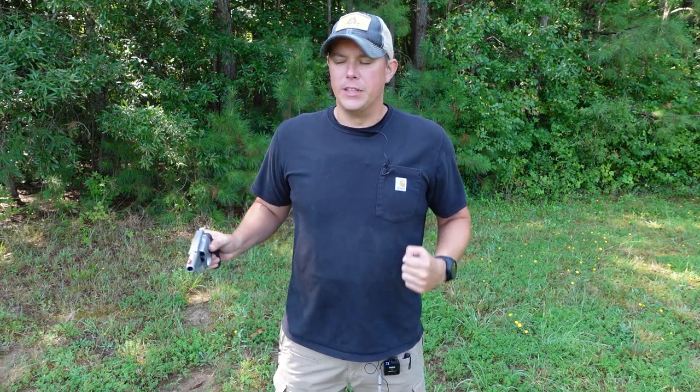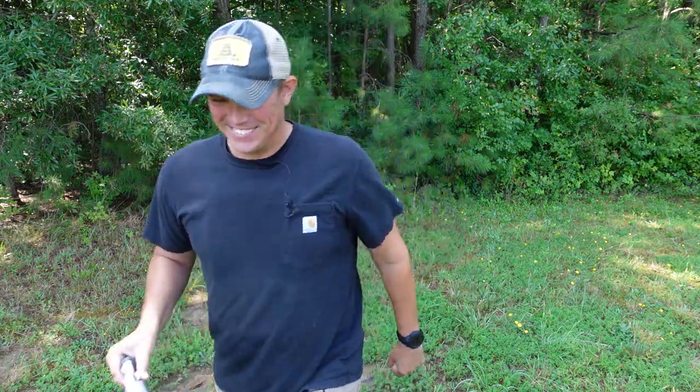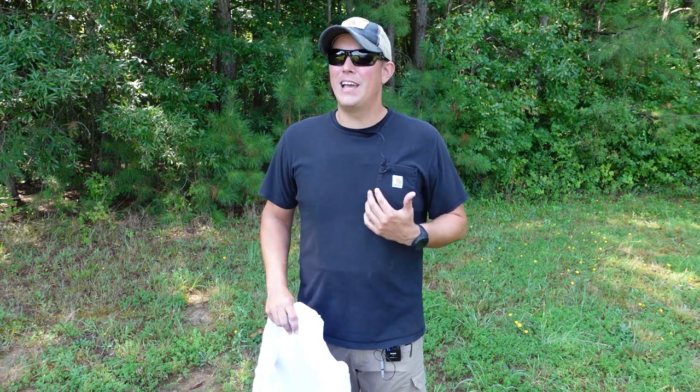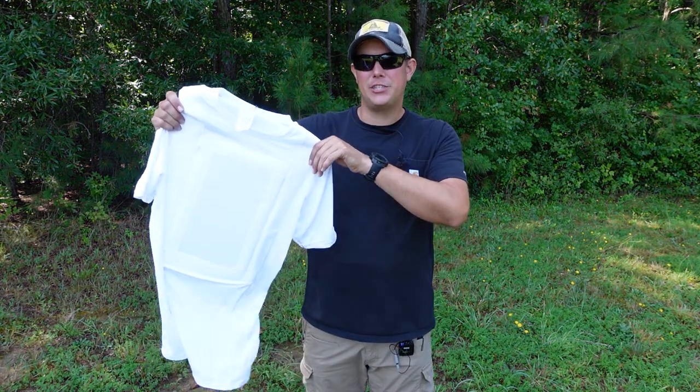How's it going guys, welcome back to the Pilot Patriot channel. In today's video we are going to be talking about bulletproof t-shirts.